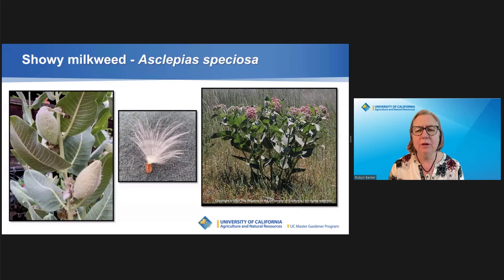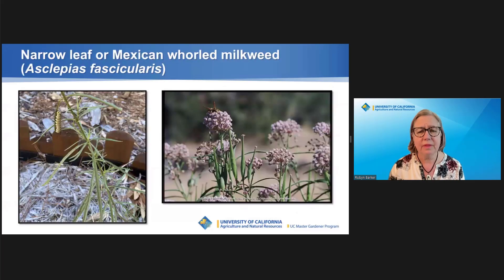Showy milkweed is a perennial plant with large leaves and pink to pinkish-purple flowers. It can grow to be 4 to 6 feet tall and 4 feet wide. It makes a seed pod filled with many flat oval seeds with silky plumes that can float in the breeze. Narrowleaf milkweed is also a perennial, but with narrow leaves that whirl around the stem. Flowers come in clusters of lavender or lavender-tinted white. The pods are narrower, with smaller seeds.